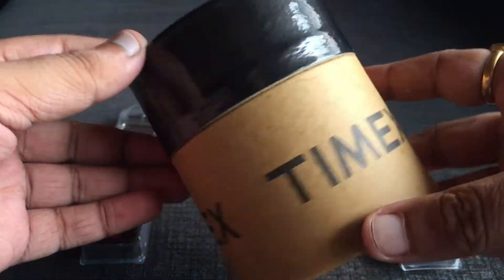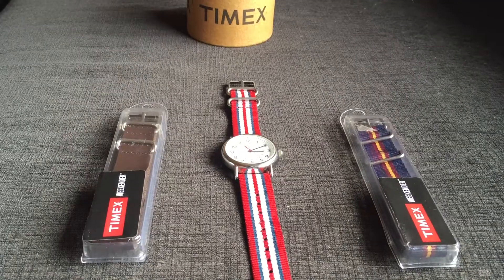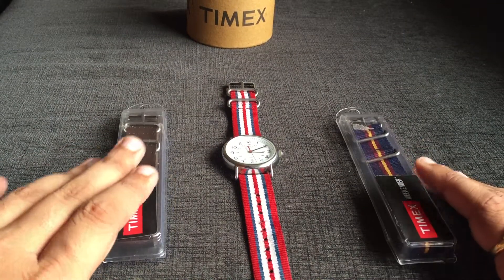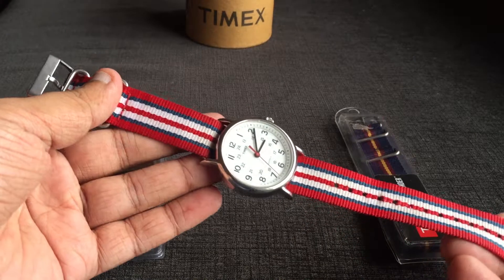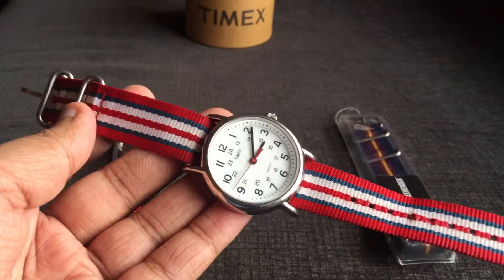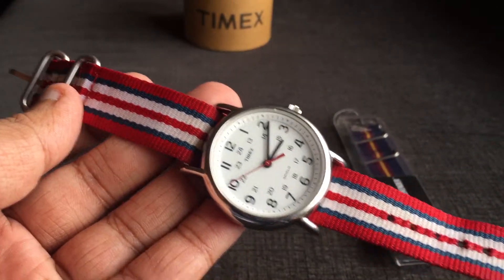This watch came in a very minimal Timex box. It also came along with two additional Weekender straps. Let's pick up the watch — it's currently on the red, white, and blue striped Zulu strap.